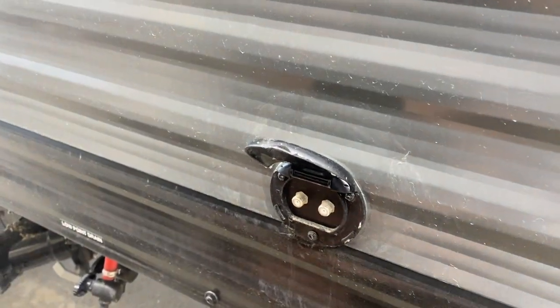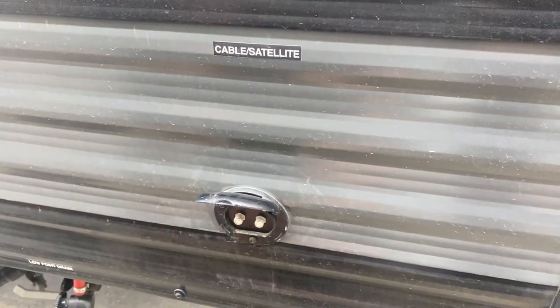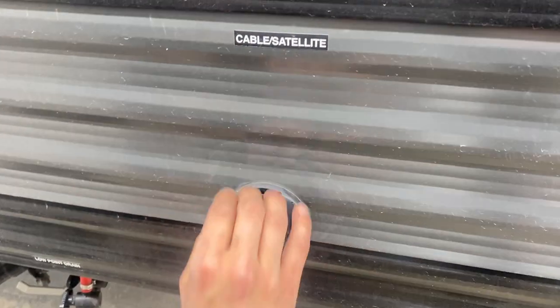Straight up from there you're going to find a cable and satellite inlet — cable on the left, satellite on the right. Coax cables just plug in and fire up at the rest of the TV locations.